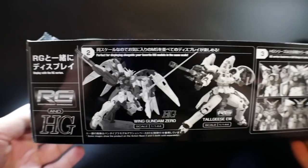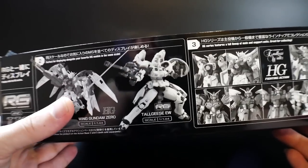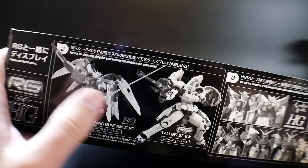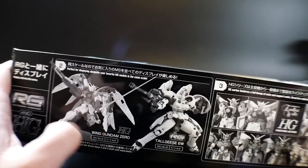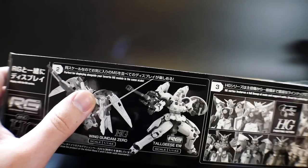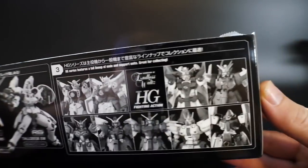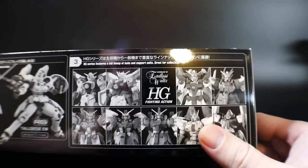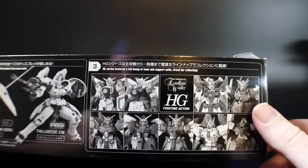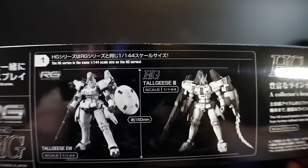This retails for 2,500 yen, which is a really good price, and this is the 28th Real Grade in the RG series. On the inside of the box they show you some stuff — it's perfect for displaying with a different mobile suit. You can display the Tallgeese with the Wing Zero, though I'd say it should probably be posed with the Wing EW, the one with the nicer looking wings. That Real Grade would go really nicely with this one.